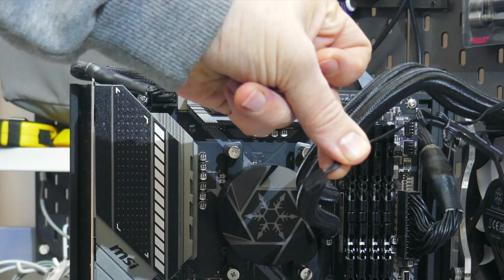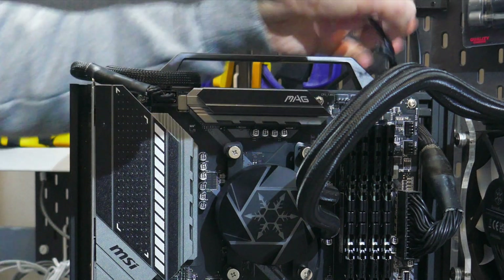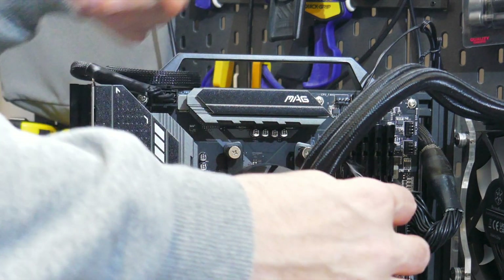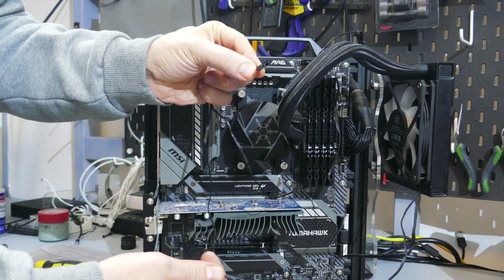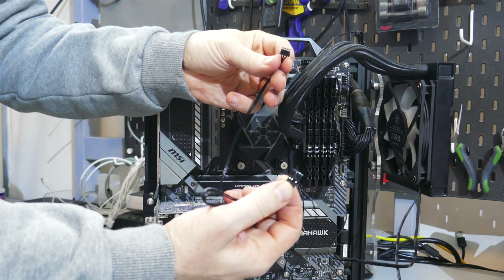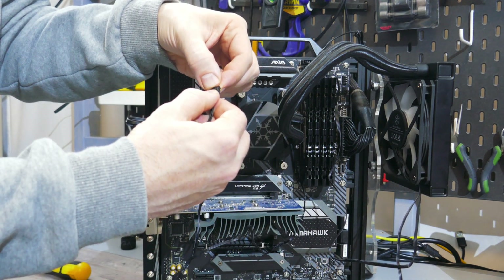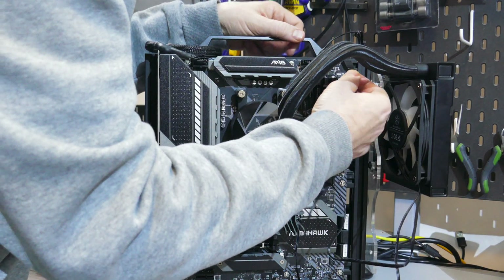Once that's done, plug in all the cables. Starting with the pump — this connector should be plugged into the pump header on your motherboard if it has one; if not, a typical fan header should work fine. Next, plug the fan into the CPU fan header on the motherboard. Then daisy chain the 5V ARGB cables: plug the male lead from the fan into the female connector on the block, then plug the male lead from the block into the motherboard sync cable, and finally plug the 5V ARGB connector onto your motherboard. And with that, we're done.